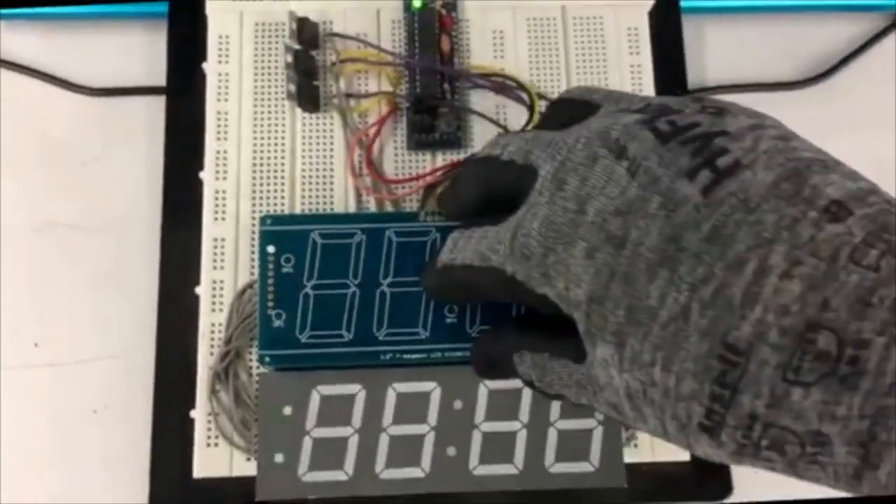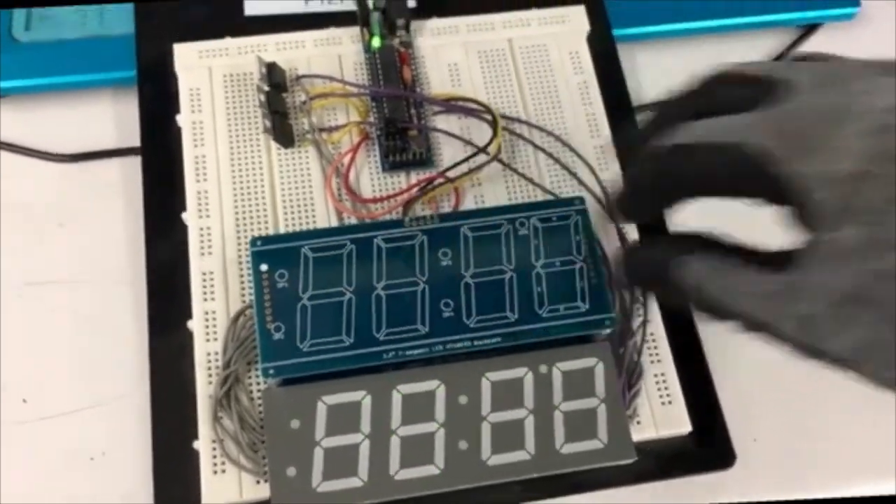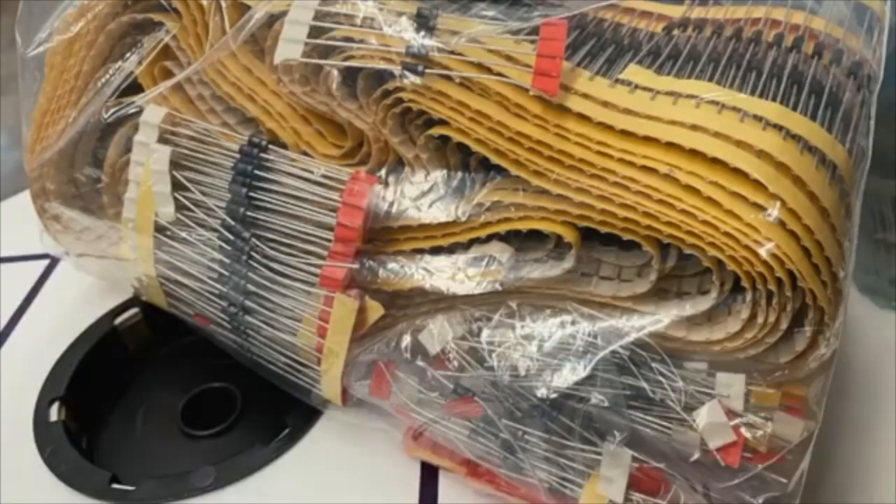Okay, this is us testing the 7-7 backpack. One, two, three, four.